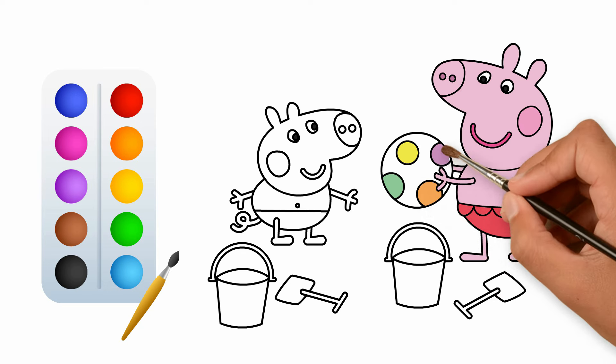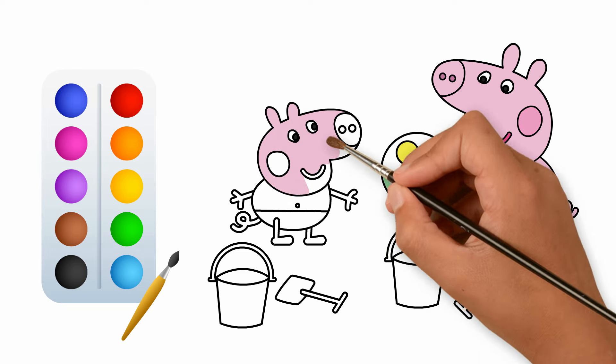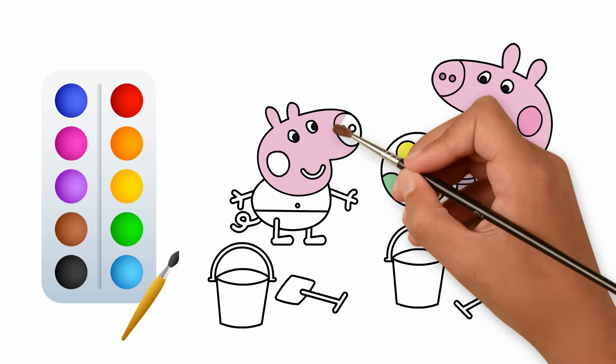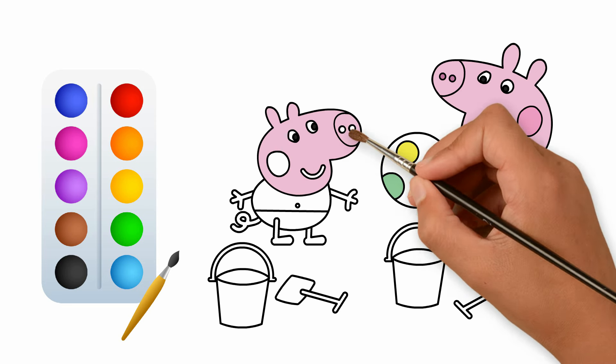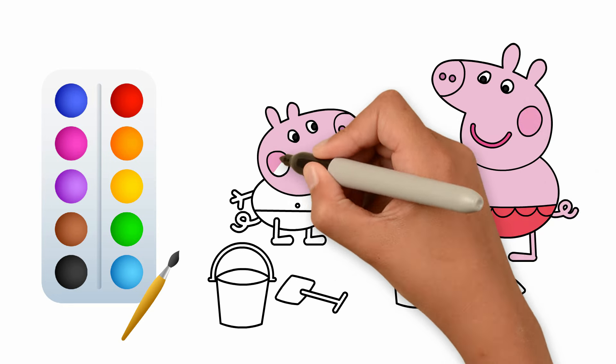A disket, a tasket, a green and yellow basket. I wrote a letter to my love, and on the way I dropped it. Dropped it, I dropped it, and on the way I dropped it. A little boy,